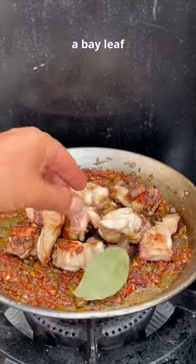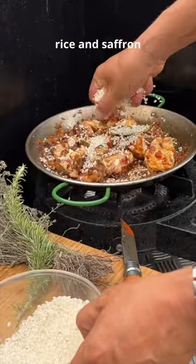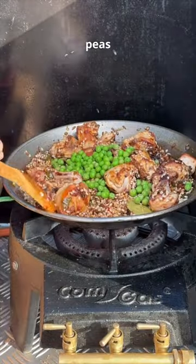Rabbit, a bay leaf. Stir a few minutes. Rice and saffron, stir. Peas, stir.